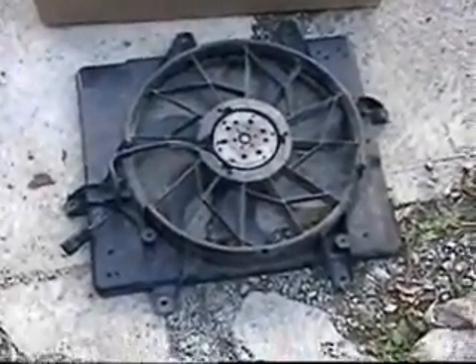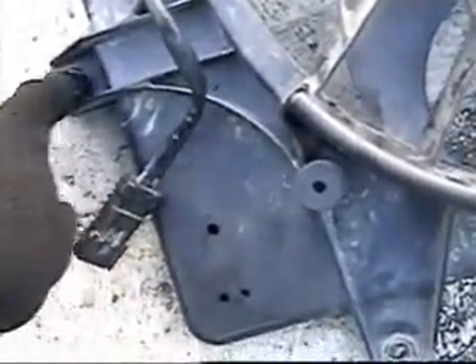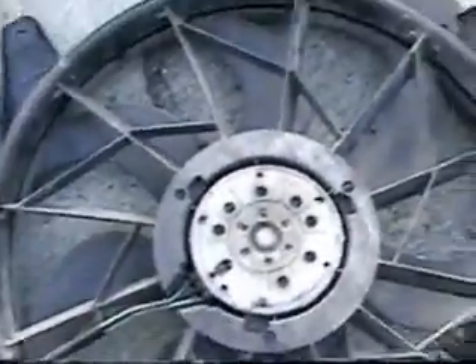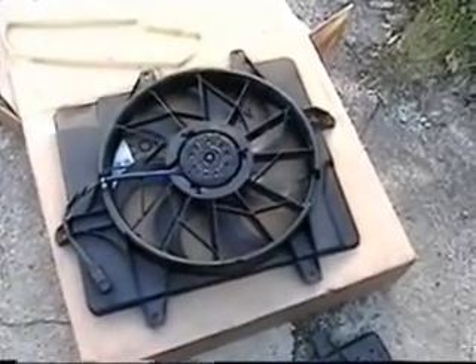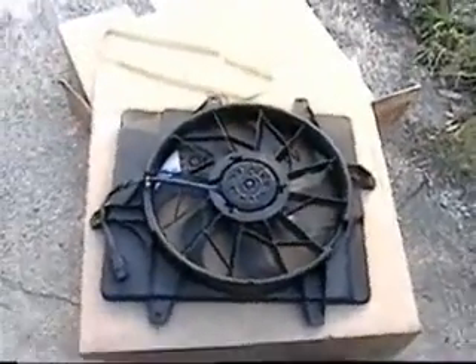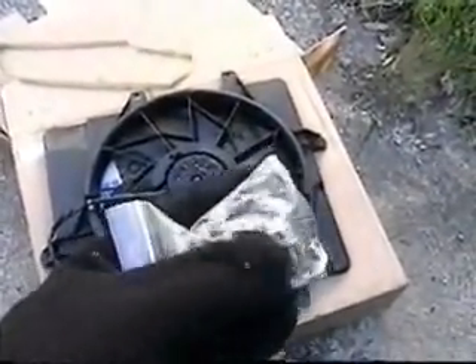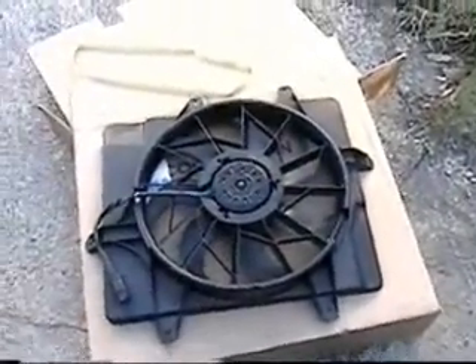This is the old fan. There are six bolts — this one right here is probably the hardest one, facing the car, in between where the battery tray was — two at the bottom, three at the top. Here's the new one — everything looks like it matches up fine. What's good is it comes with a new pack of bolts and clips, which will come in handy.